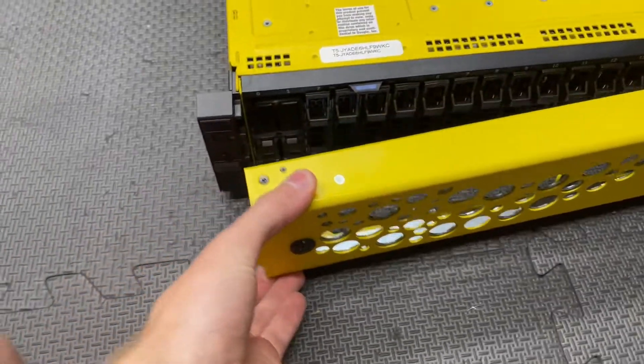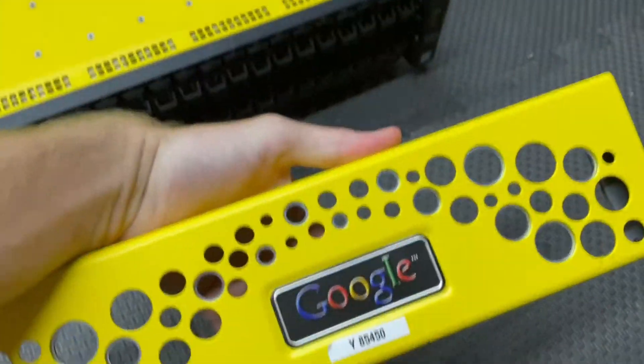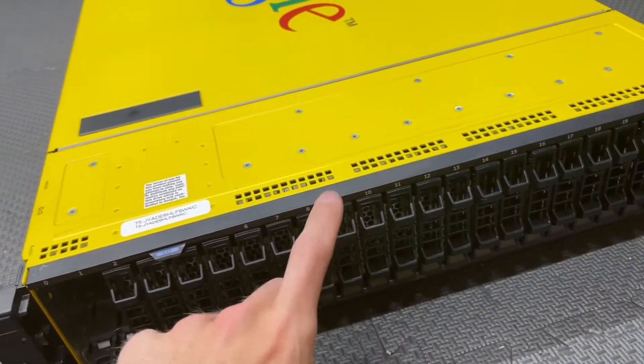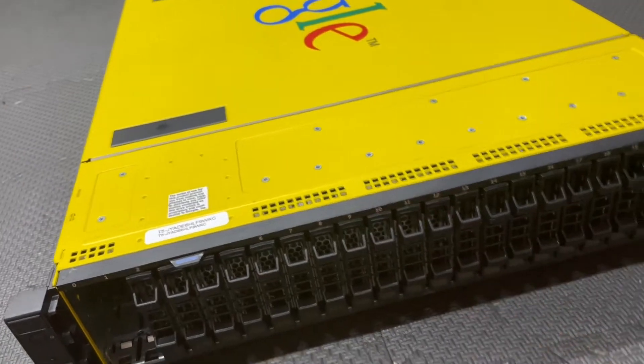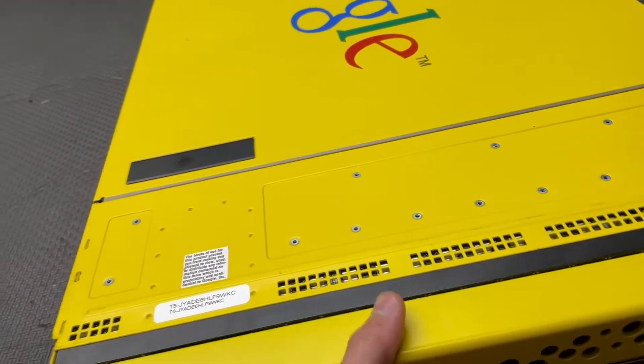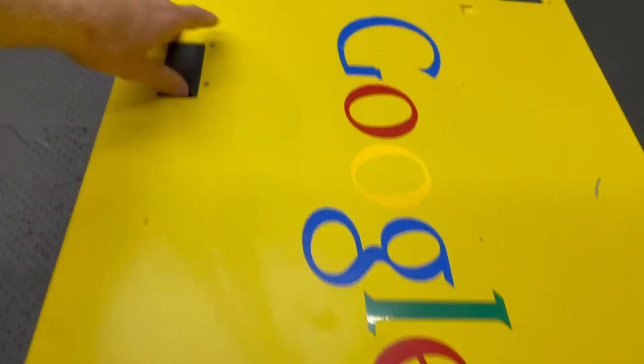Opening it up, it's a bit different. You can see right here it's got this nice metal backplate — pretty nice and strong. I just put a bunch of fillers on here but there's normally about 10 slots open. This is the XD model, that's why it's got all the drives.